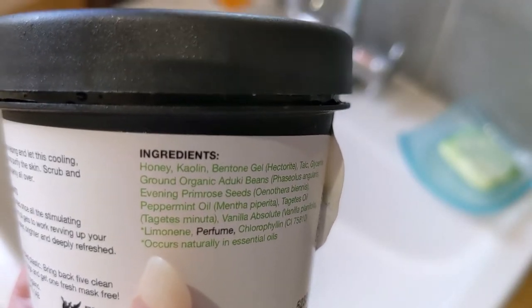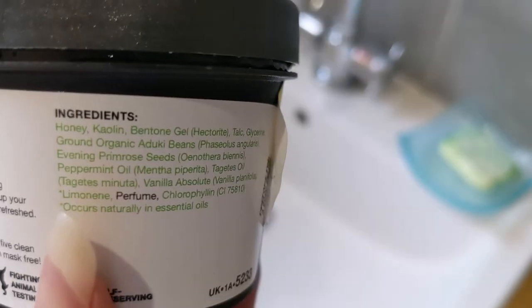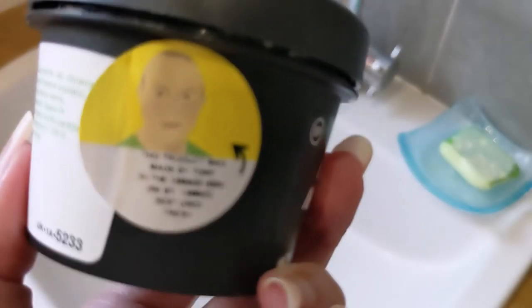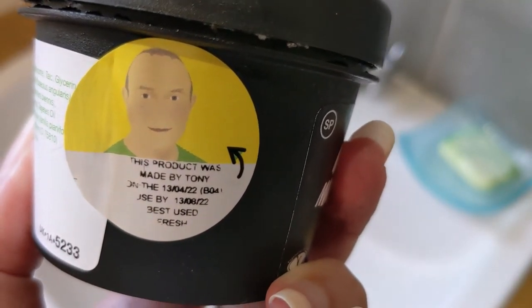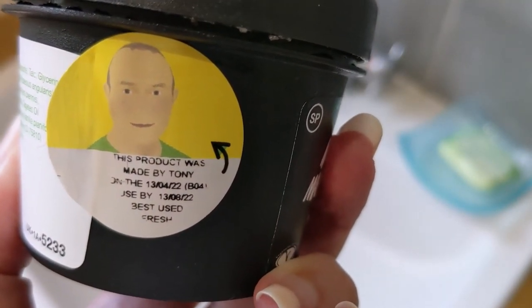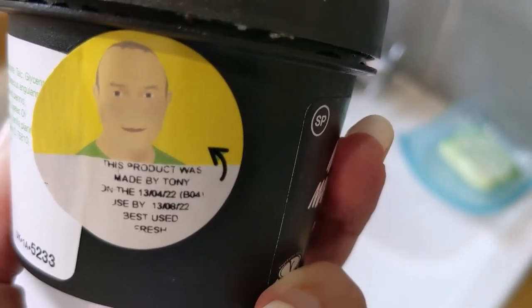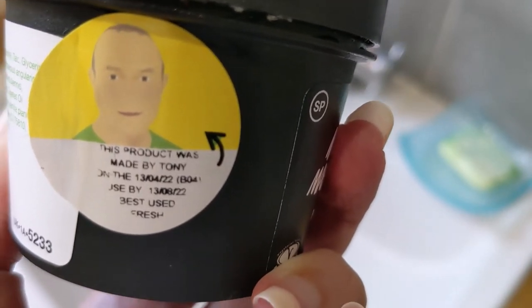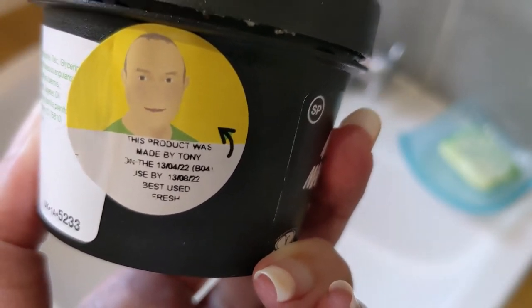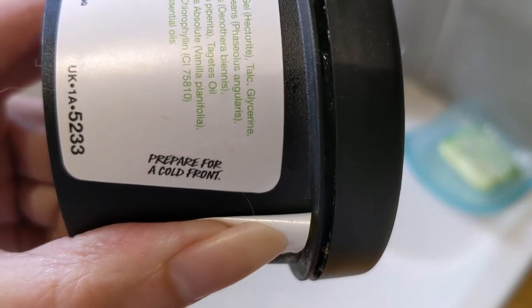The only difference between the two is that the self-preserving one lists honey first, so there's clearly more of it. On the back of the label — for those who don't know — there's always a sticker showing who made the product: it was made by Tony, the date it was made, and the expiry date. If you peel back the sticker, there's always a little saying; on this one it says 'Prepare for a cold front,' and it's the same on both pots.